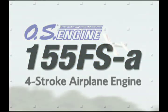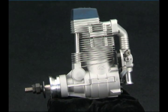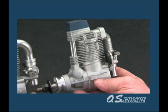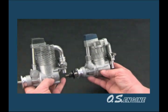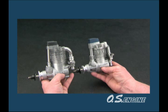In giant-scale modeling, more power is good, but more power in a smaller package is even better. And that's just how the OS-155 FSA four-stroke was designed. It produces 2.6 horsepower, about the same as many 200-size power plants, from a package about the same size and weight as most 120-size engines.